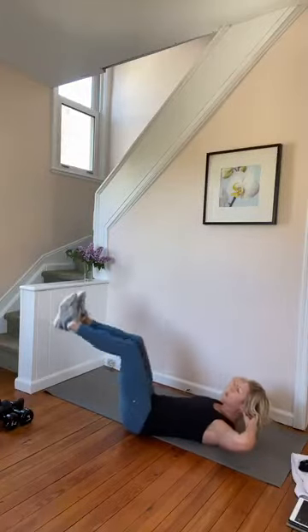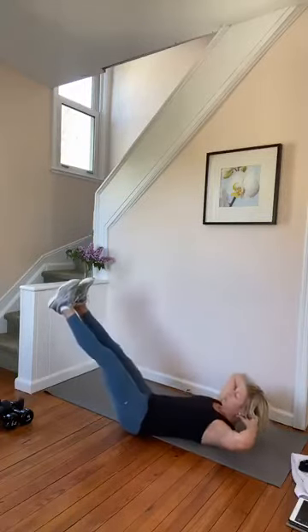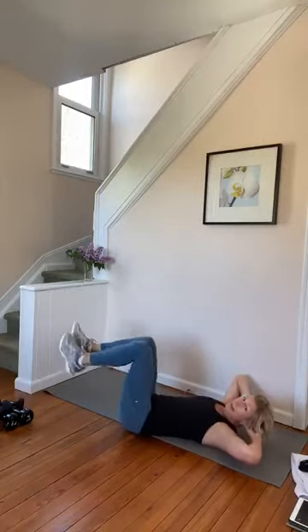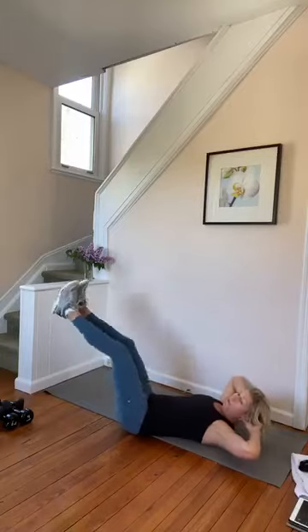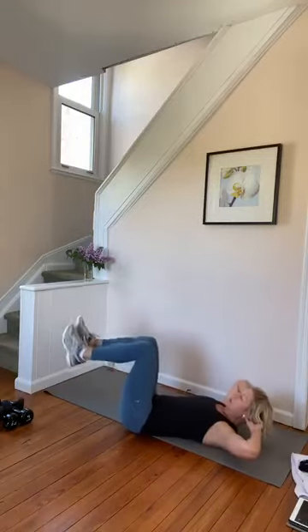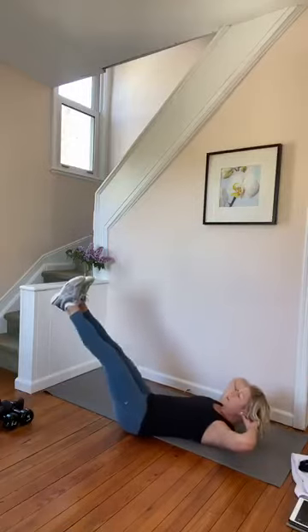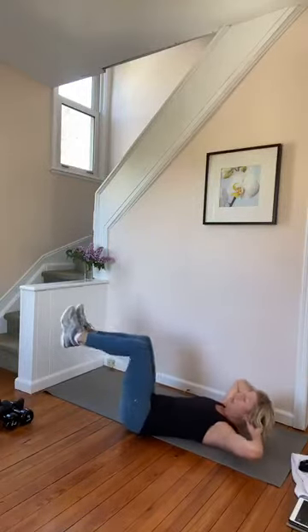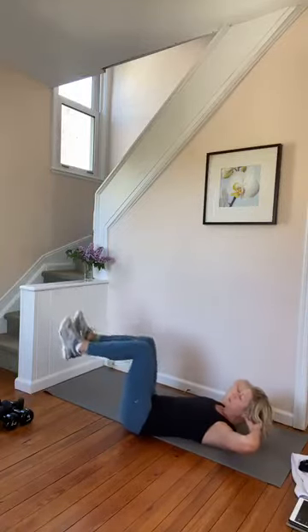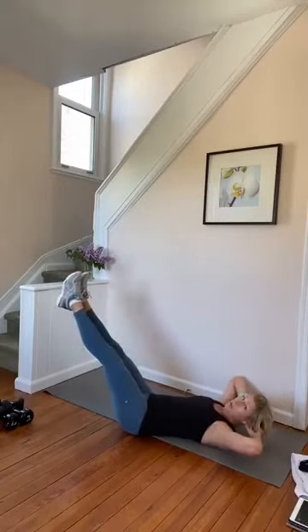Every time you extend, you're drawing the rib cage closed and navel into the spine, so you're going to hold the floor. Both legs out and in. Let's do eight more — we're going to lower the torso with seven, hold those legs extended. Five, four, two. Hold the legs extended. Eight pulses up with the torso — eight, seven, six, five, four, three, two.